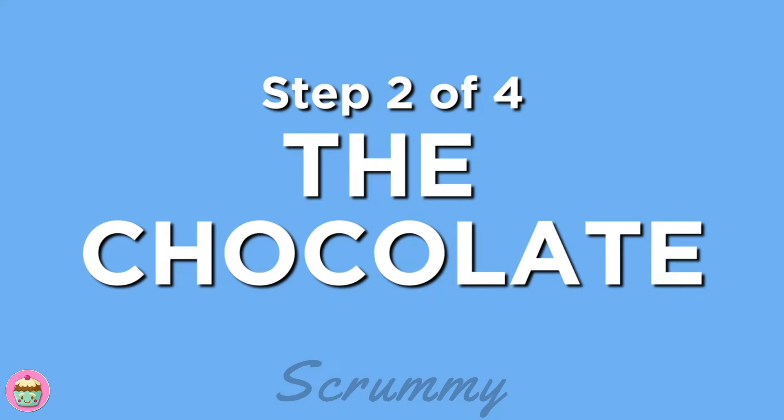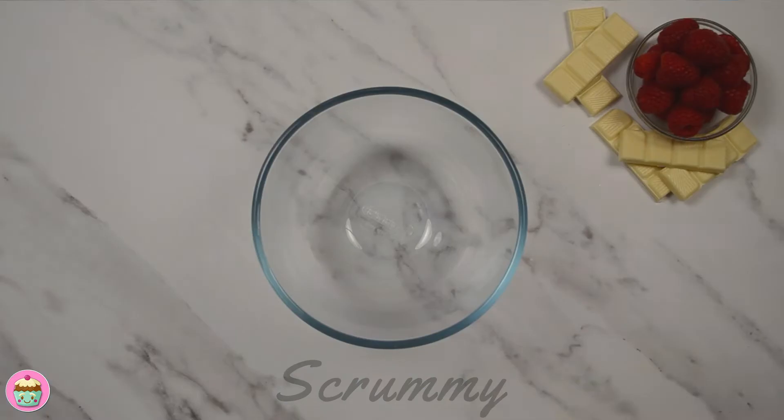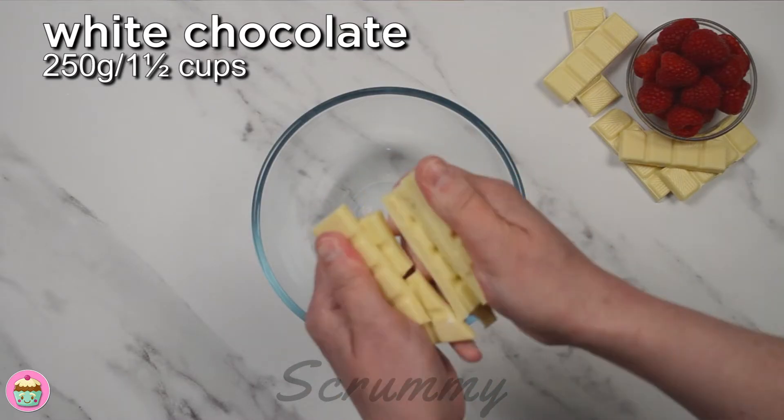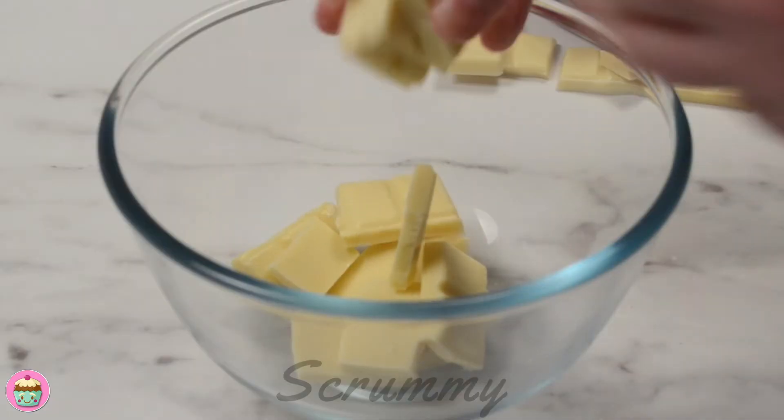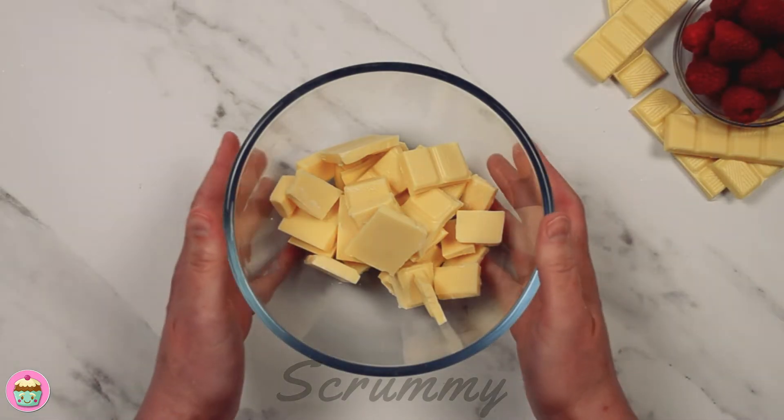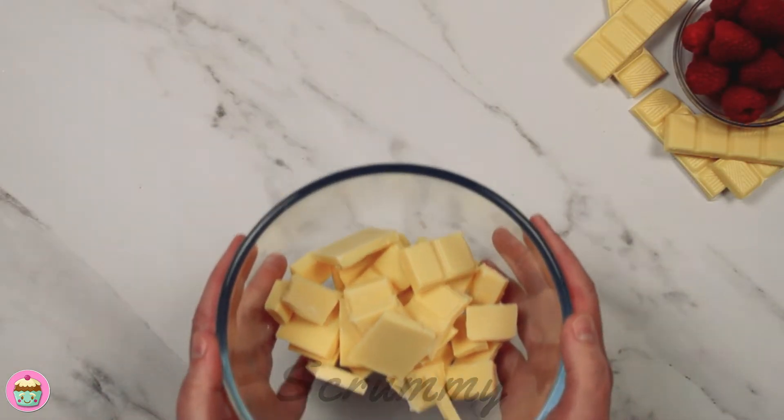Let's prepare the white chocolate for the cheesecake. Break the white chocolate up into small pieces and place in a heatproof bowl. You can also do this in the microwave on short bursts until the chocolate is melted. Place the bowl over a pan of simmering water to melt.